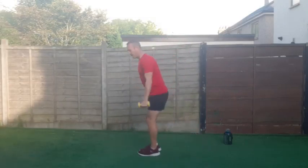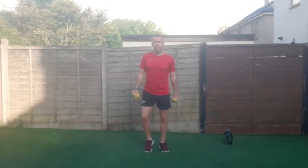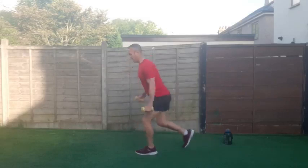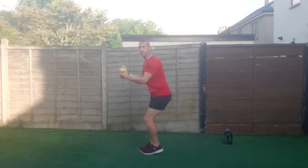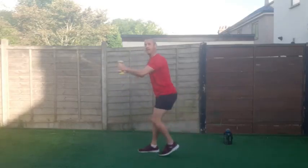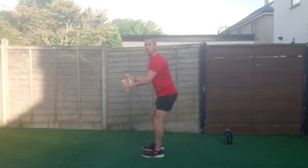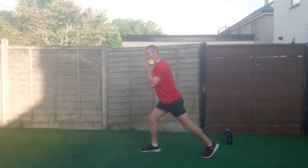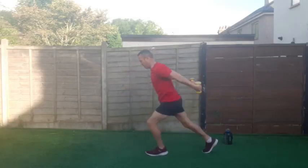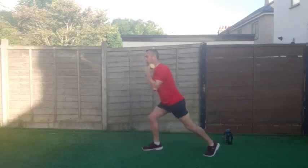We're going to do a ski motion — bicep curl and tricep kickback while stepping back with the arms. Going in five, four, three, two, one and bicep curl and back — both arms at the same time, stepping back. Controlled movements — do not let the arms swing. Control those dumbbells. Just stepping back, we're not going into a full lunge yet.